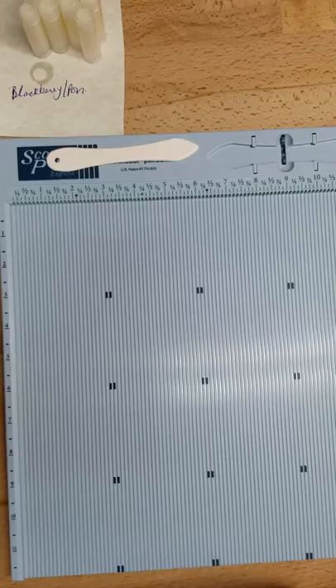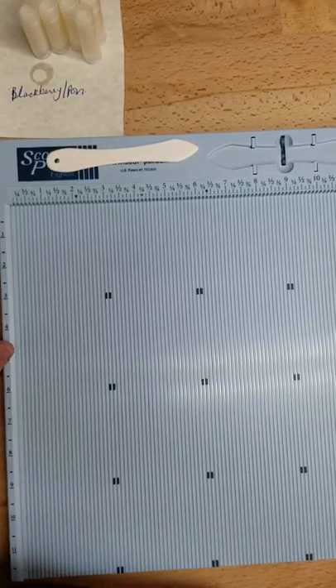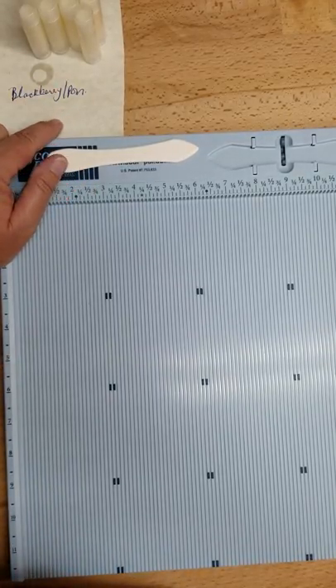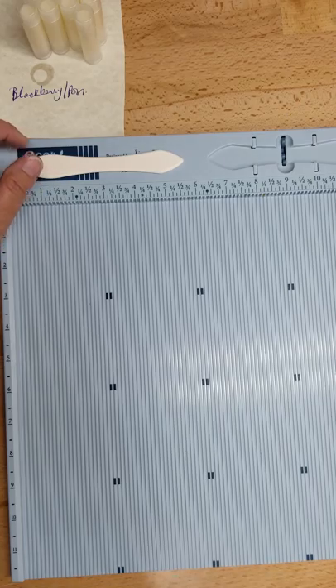Good morning from Esther's Field. This morning I just wanted to show you my lip balm display. I've been working on these lip balms, getting them wiped down, labeled, packaged, and put into the display, and I wanted to show you how I dress up my display.